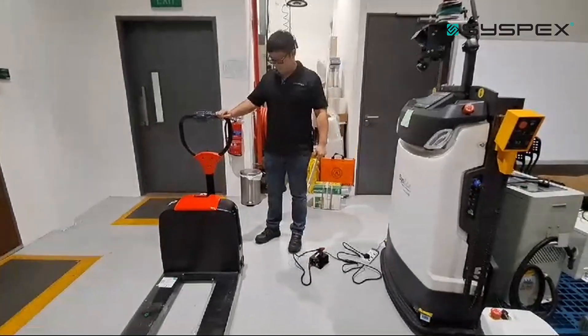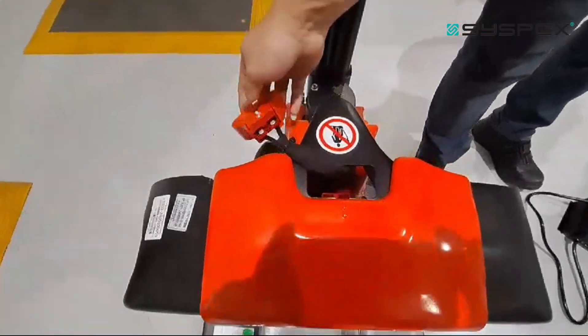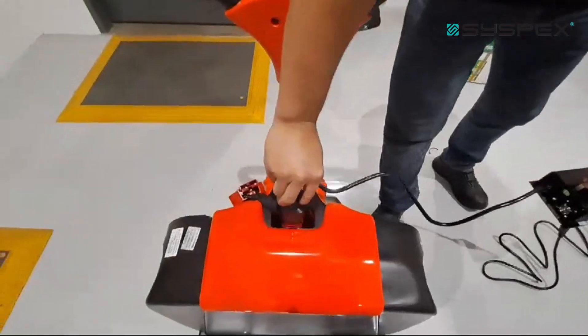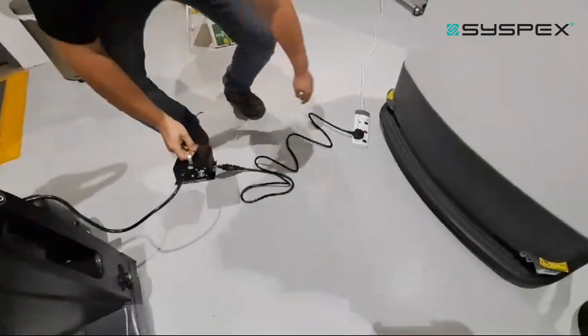To charge the battery, first unplug from the charger. Make sure the charger is not powered on first, then plug in the charger plug and turn on the power.